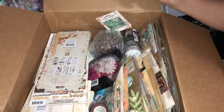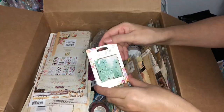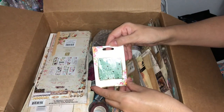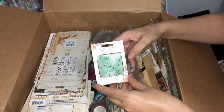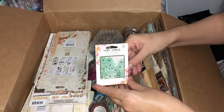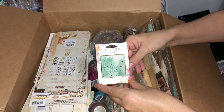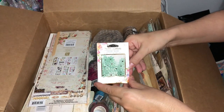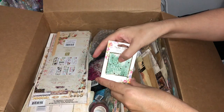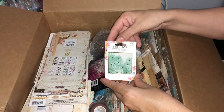I love the Prima flowers — they are so beautiful and so well made. They always just add that little bit of color or elegance to your cards or projects. Here we've got a mixture of different colored teals with a little seed bead in the middle of them, so they're very pretty.